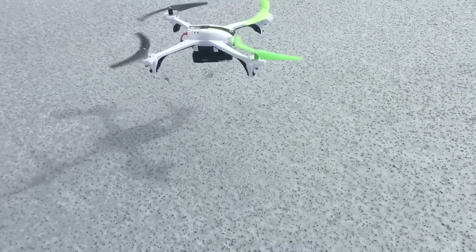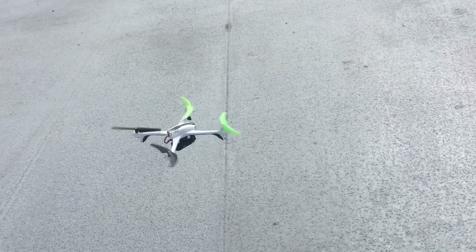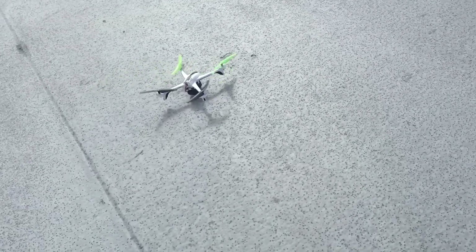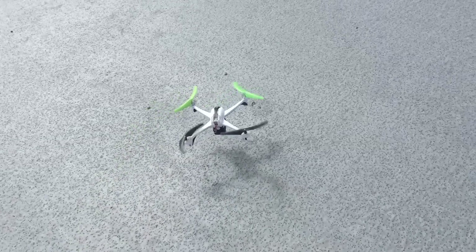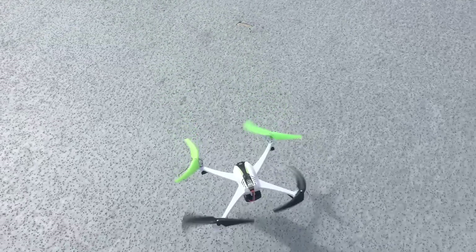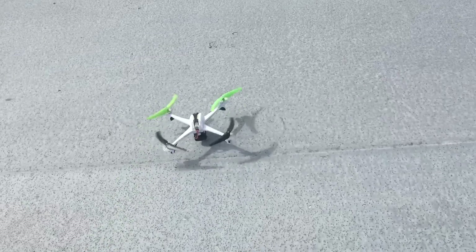The Skyviper is having a hard time handling the extra weight, so I really don't recommend this setup. But if you were curious whether it could lift off the ground, it can — with a little difficulty. If there's some wind, it doesn't do the best job, so this is really just an experiment.